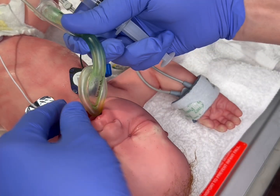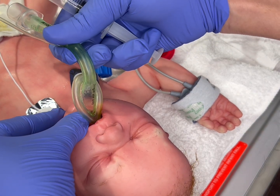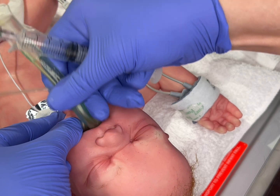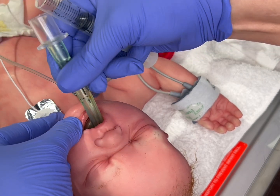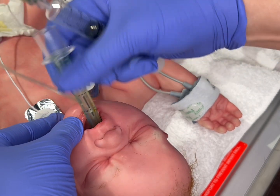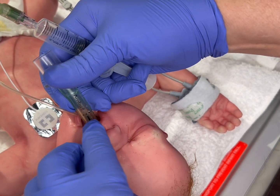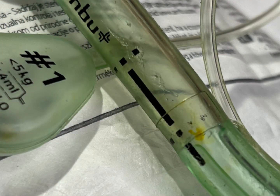Now the operator will stand at the head of the bed. They will secure the patient's tongue. Then they will slowly advance the LMA with the cuff's opening pointed toward the patient's body, as seen here.